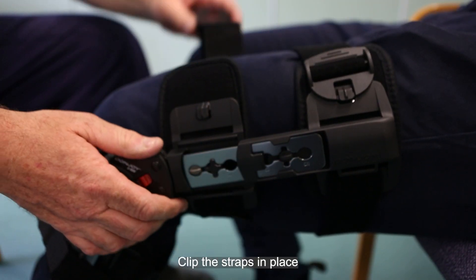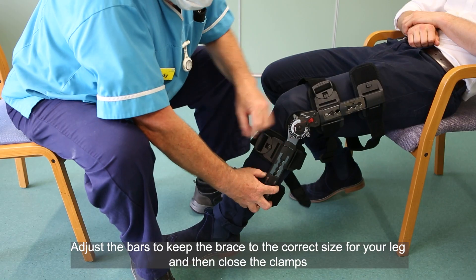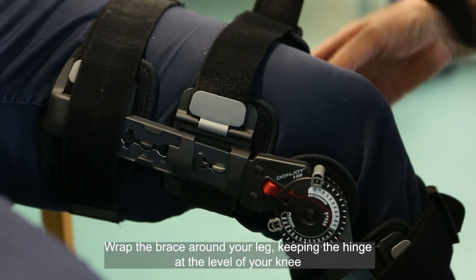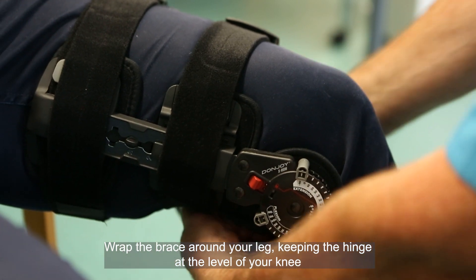Clip the straps in place. Adjust the bars to keep the brace to the correct size for your leg and then close the clamps. Wrap the brace around your leg, keeping the hinge at the level of your knee.